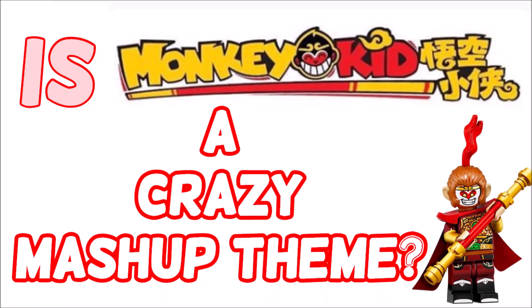Hello guys, welcome back to another video. In today's video, I've got some more information about the brand new Lego theme, Monkey King. So stay tuned to find out more.